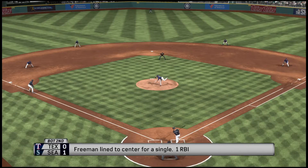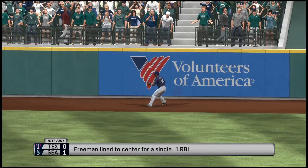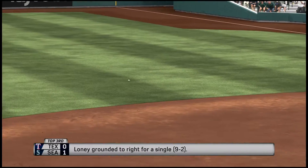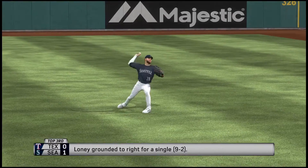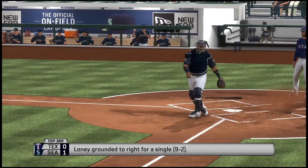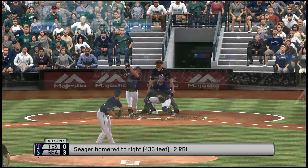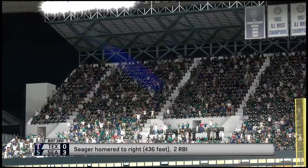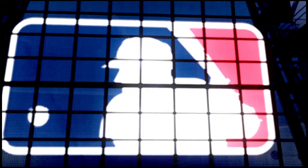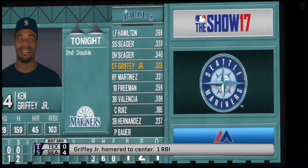Our final line score tonight. For the victorious Seattle Mariners: five runs, ten hits, no errors, they left five men on base. For the Rangers: two runs on eight hits, no errors, they left six men on base. The winning pitcher is Trevor Bauer — his record is now 16-3. The loss goes to Martin Perez, who falls to 9-9. Time of the ball game: three hours and six minutes. Extra post-game trains will be available at the King Street Station, located just north of Safeco Field. Metro Transit buses are also available at stations on First Avenue, Royal Brom Way, and Edgar Martinez Drive.